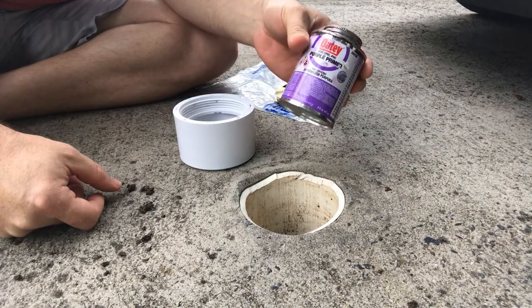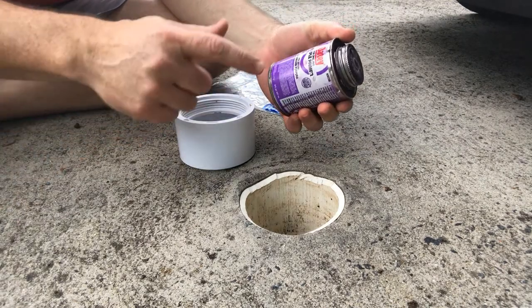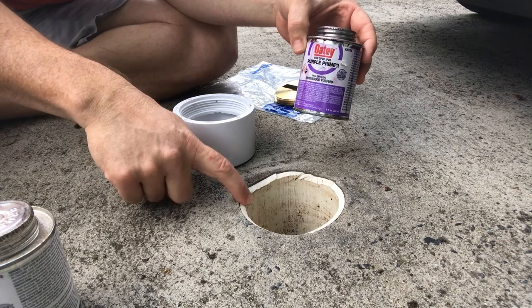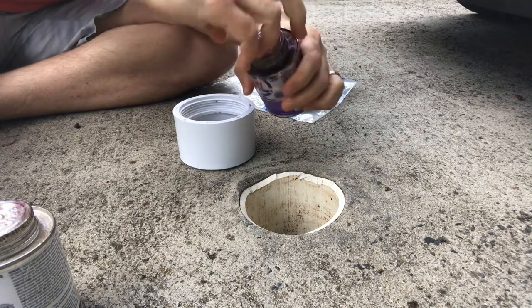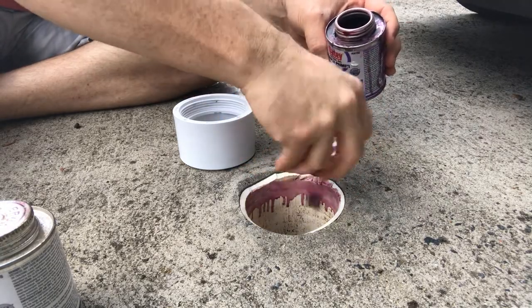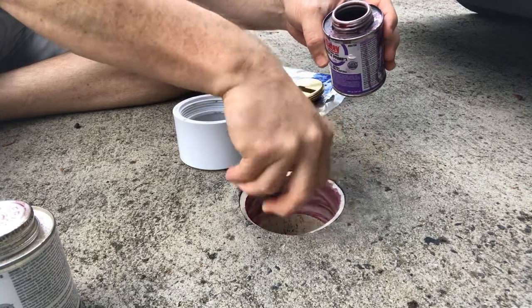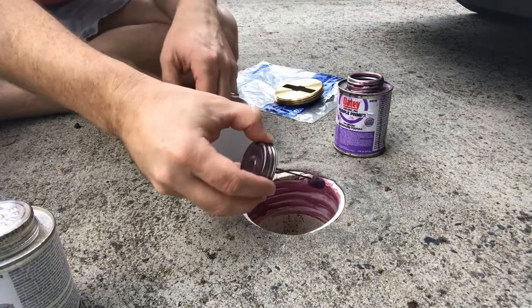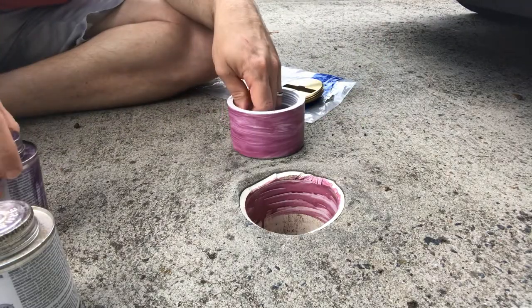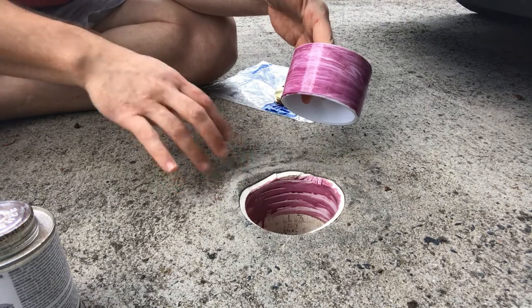Next, we're going to clean it — this is very important. It prepares the PVC to be bonded together. You don't have to use primer before the glue, but it makes that seal a lot stronger and less likely to break in the future if you do prime it first. Prime it. The brush is included in the can. You're just going to paint the inside of that really well, and then do the same thing to the other side. That gets your pipe and your fitting primed and ready to go for the next step.